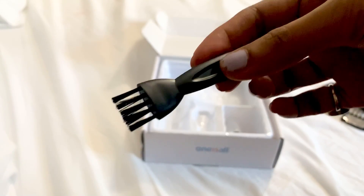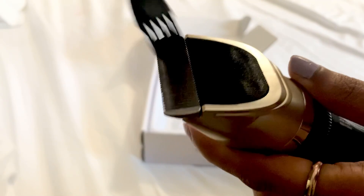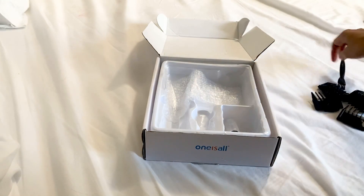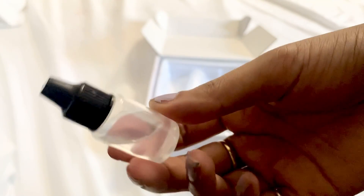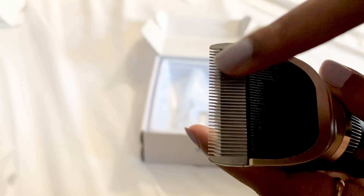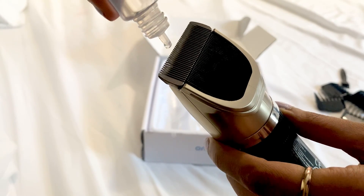Guys, what you also receive is this cute little brush, which you can use to clean the blade heads whenever you feel they're getting dirty. You also get this oil, which you can use as a cleansing, maintenance, or lubricating oil. Whenever you feel there is a need for a little lubrication or service of the clipper, just hold the blades like this and apply just two drops — that would be more than sufficient.